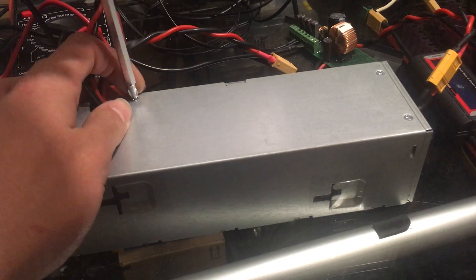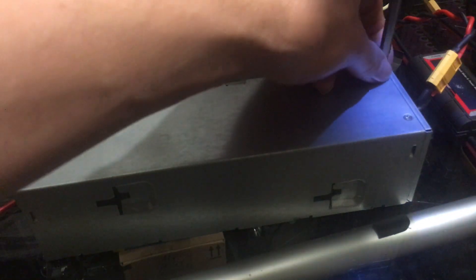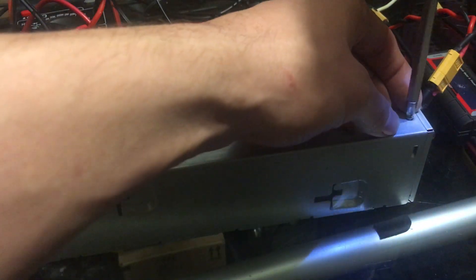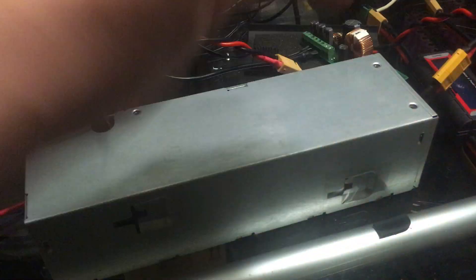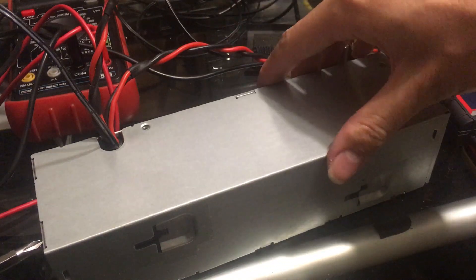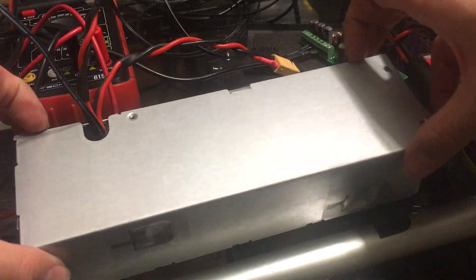One thing I forgot to put in the schematic is the 9 volt power for the Wiimote chargers — I'll show you that inside. I also did not add the fan controller, but I will have those updated in the schematic.